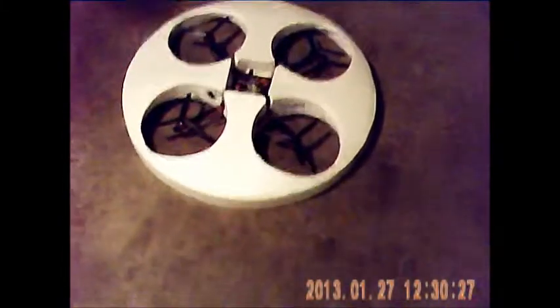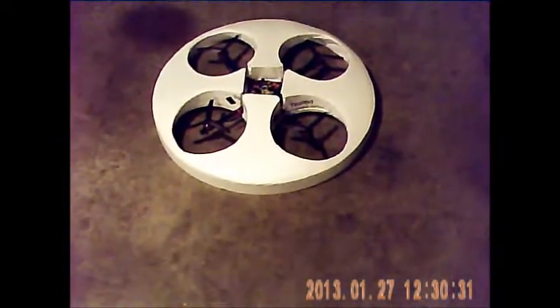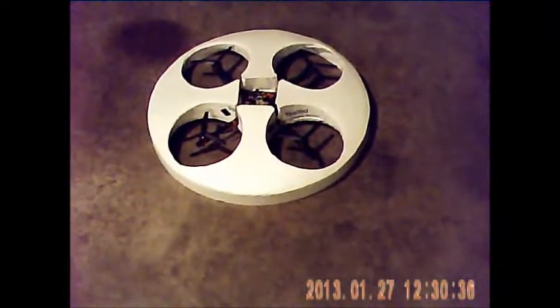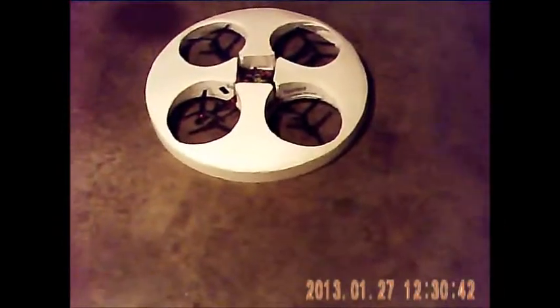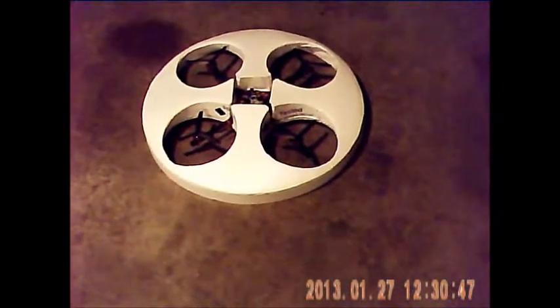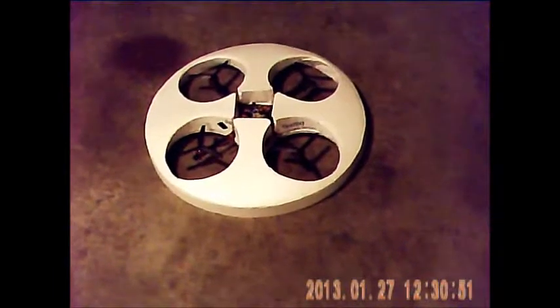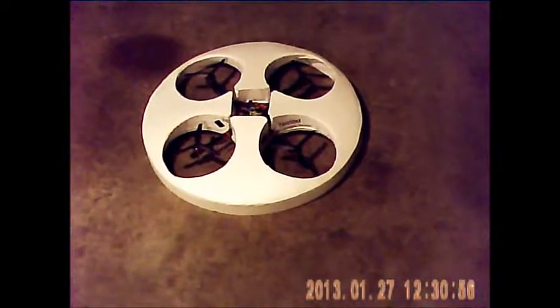Hey YouTube, I finished my flying saucer by making a carbon fiber frame and putting four little 2840 KD motors on it, like I have on my F-22 over there hanging on the wall. The F-22 will go 60 miles an hour with this motor and 6-3 props on it. And this thing flies pretty good actually with the flying saucer.